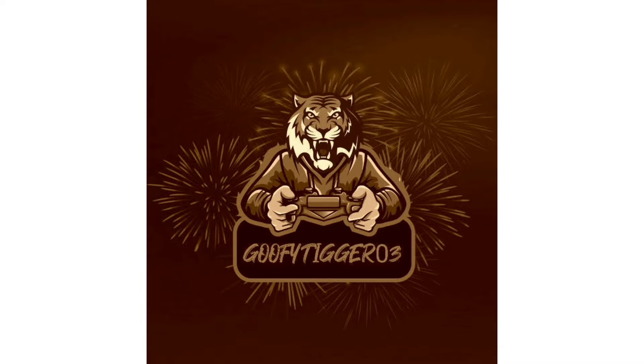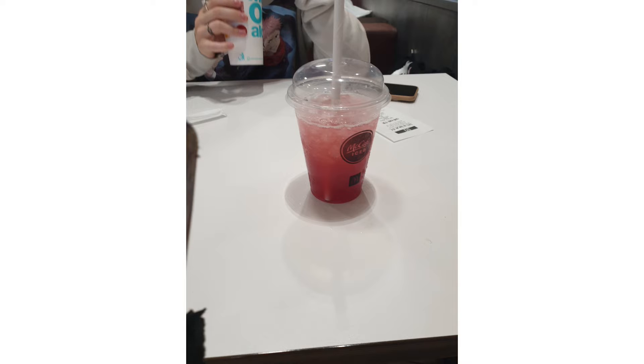Welcome back to another YouTube video. Today we're taking a look at a drink review from McDonald's. This is a McDonald's ice — it's very nice. There are little small ice balls in it, it's a very juicy fruity flavor, and it is a natural liquid, so it's not like a slushy. You're not sucking on ice trying to get flavor out of it.